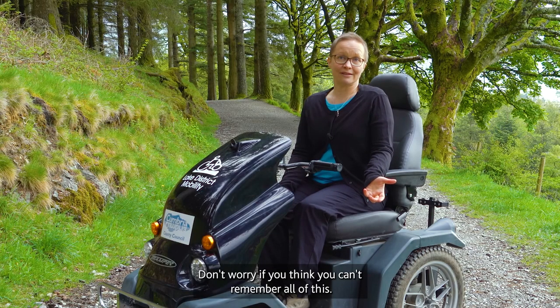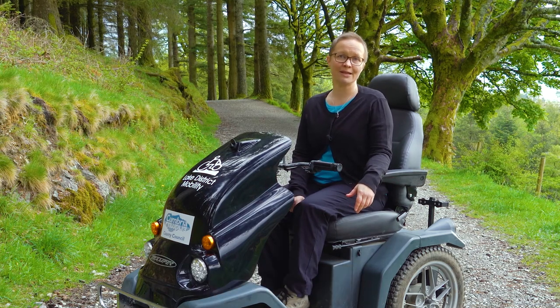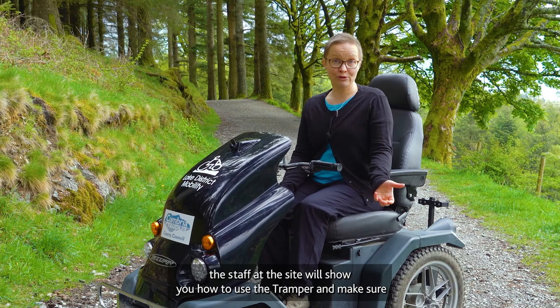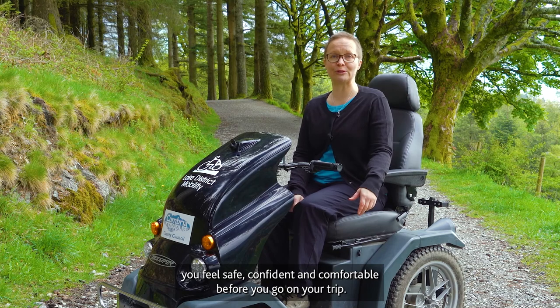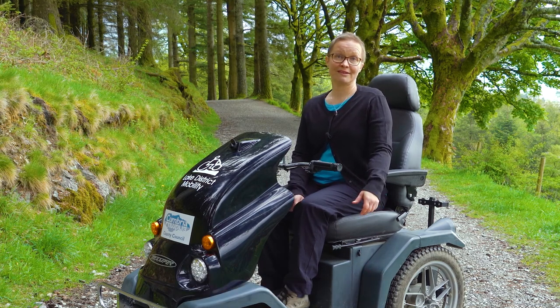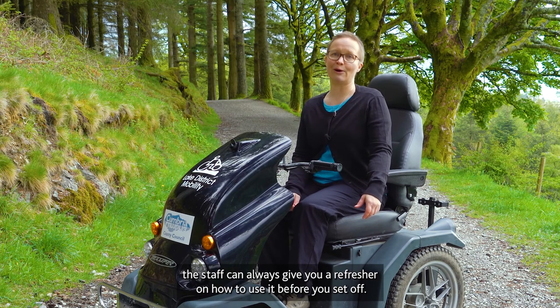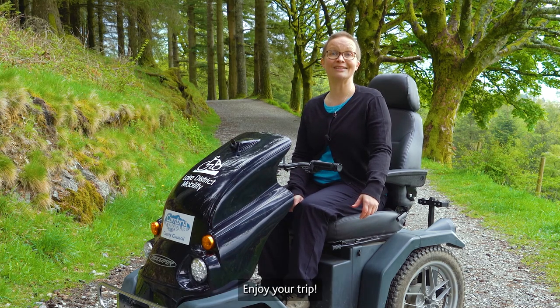Don't worry if you think you can't remember all of this. When you hire a tramper for the first time, the staff at the site will show you how to use it and make sure you feel safe, confident and comfortable before you go on your trip. And even if you've used a tramper before, the staff can always give you a refresher before you set off. Enjoy your trip!